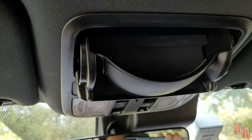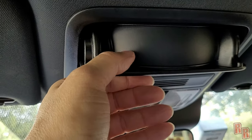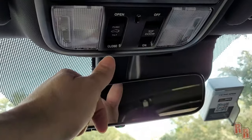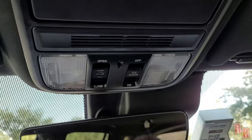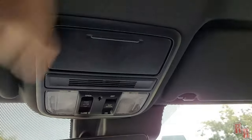Up in the headliner there's a sunglasses holder but no rearview mirror-mounted interior mirror for seeing the back seat — not sure if that's missing or was never there. You have interior dome lights. The sunroof controls are here — press and slide to open. It auto-closes fully when you press the button. The light switch has three positions: off, on, and automatic.